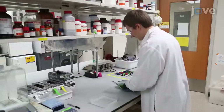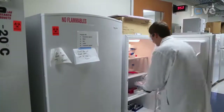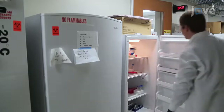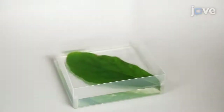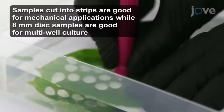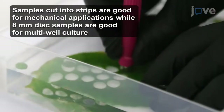First, collect fresh or frozen samples of F. Hispida leaves. Store any remaining fresh sample at minus 20 degrees Celsius for future use. Let the leaf remain immersed in deionized water at 20 to 25 degrees Celsius. Use a clean biopsy punch to cut the leaf into 8 mm diameter disks.